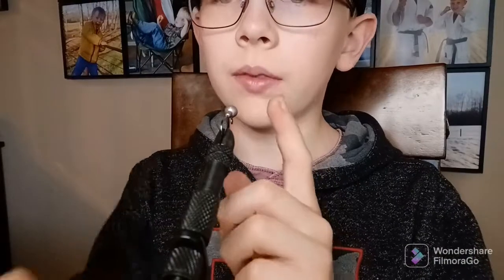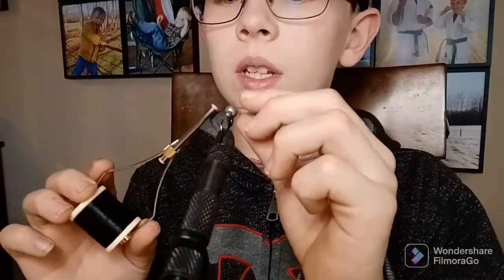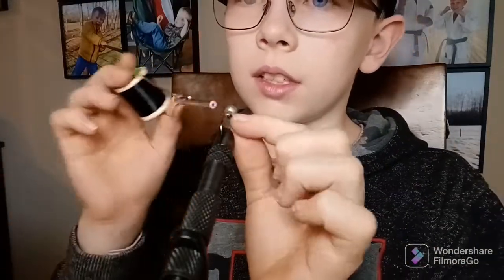So I have the hook in the vise — it's right here — and I'm also gonna be using this thread, cause this is what you need for making flies. You just wrap it around, and then I'm gonna add these feathers and stuff. So yeah, I'm gonna get started.